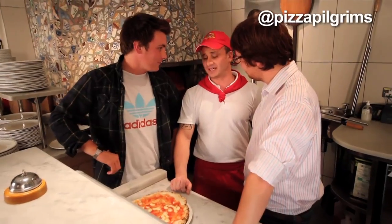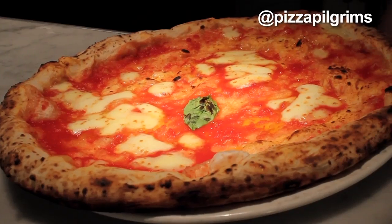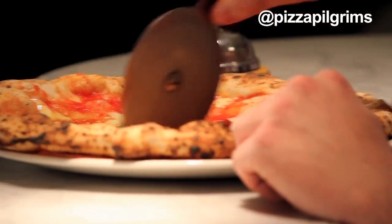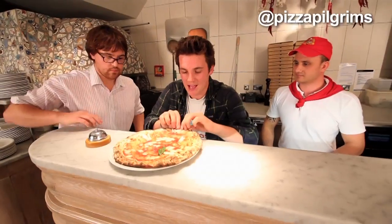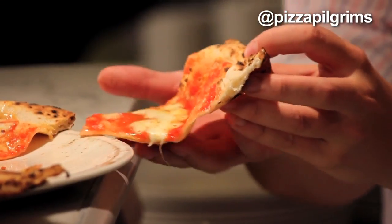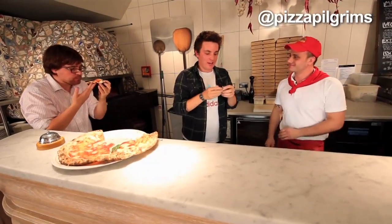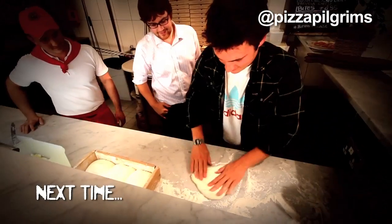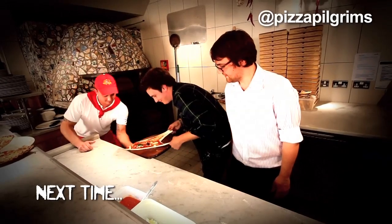How many pizzas have you made in your life? I think Valentino should do the honours and cut it. I'm seriously hungry. It's so soft — it's not crispy, it's really properly doughy. I see what you mean about that tomato cooking in the oven; it does not need any more help. So that's how it should be done, but now it's James' go. Find out how he gets on in our next video.